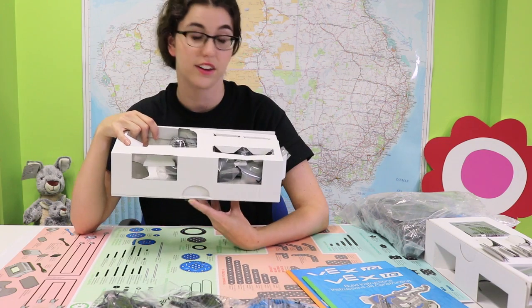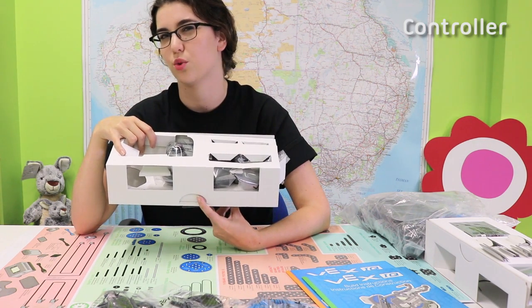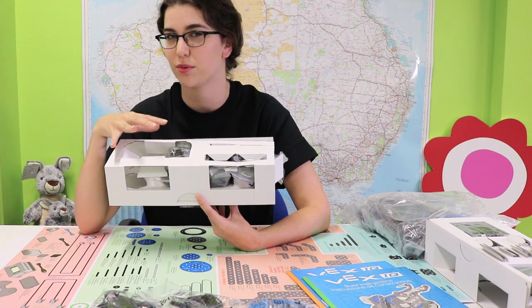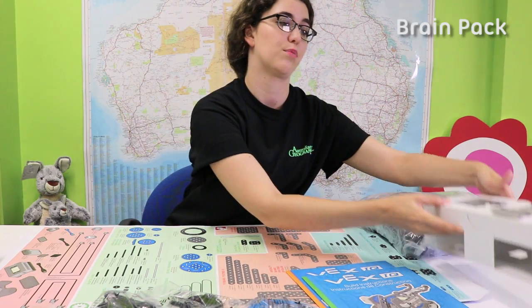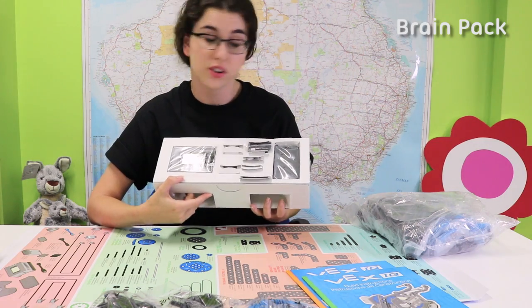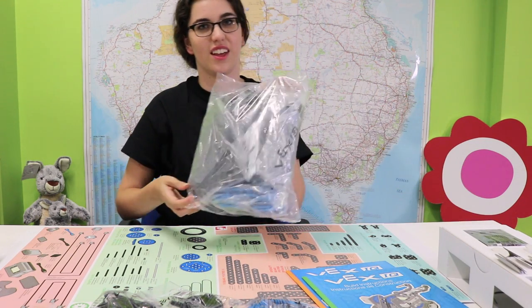This looks like it contains a very snazzy controller. It's actually made to look very similar to an Xbox or a PlayStation controller, so it's that similar sort of grip so that you kind of know what you're doing with it. This is the brain. The robot's not going to get very far without its brain, so this is very important.